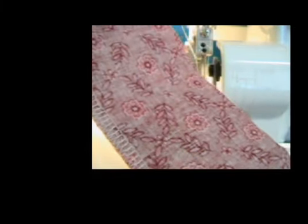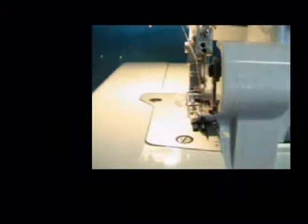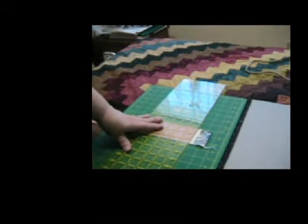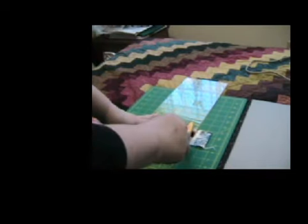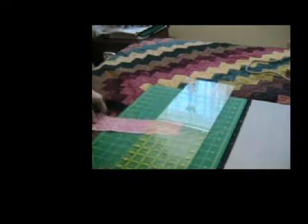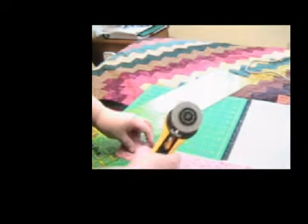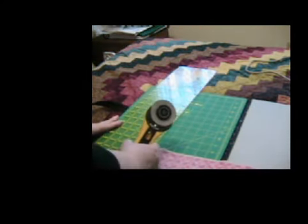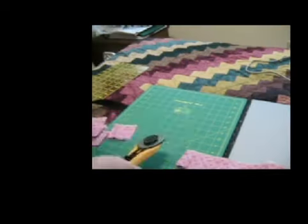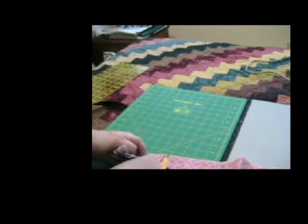I'm going to take it to my cutting board and cut it into 2½-inch blocks. Here's my strip — I'm going to straighten the very edge of it with my rotary cutter and my ruler, cut off what I call the bad part, and then turn it around to cut 2½-inch blocks. Notice I closed my rotary cutting tool when I was finished cutting so it didn't drop and hit me on the foot.